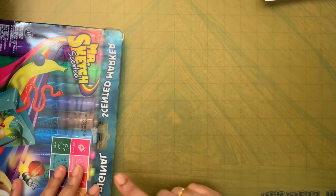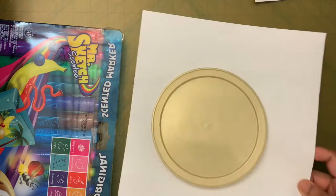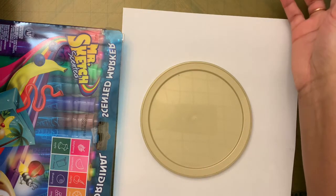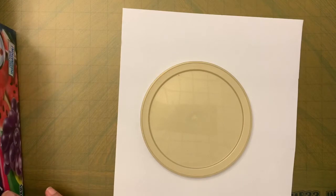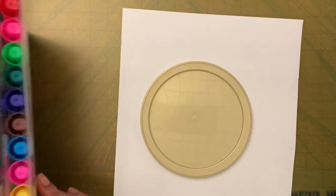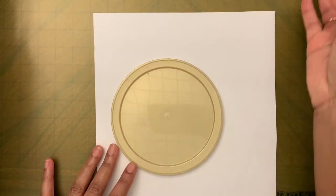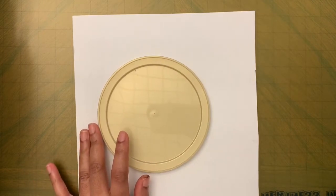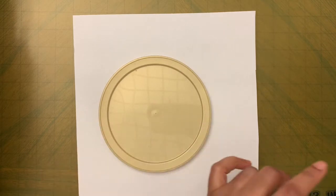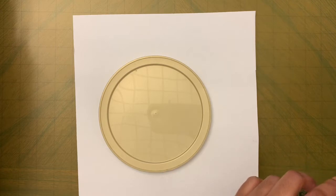If you don't have markers at home, permanent markers will work, or you can just draw along with me — it doesn't have to be a sun catcher. I'm going to use a permanent marker, but you can also use the black marker that comes in a marker set.